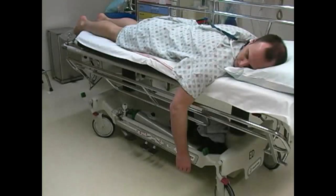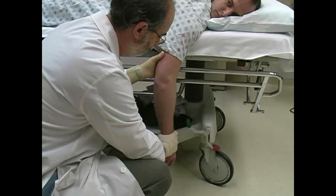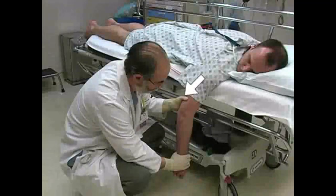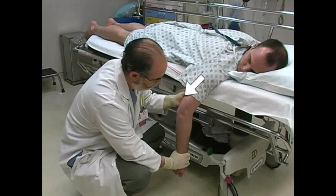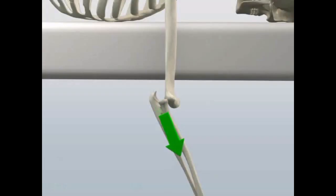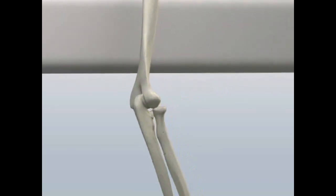Place the patient in a prone position and allow the arm to hang over the edge of the stretcher. Place one hand on the patient's wrist and apply downward axial traction. Place the other hand on the anterior side of the humerus just proximal to the elbow. Continue to apply axial traction and then gently lift the humerus to provide counter traction. A palpable clunk is usually felt when reduction is achieved.